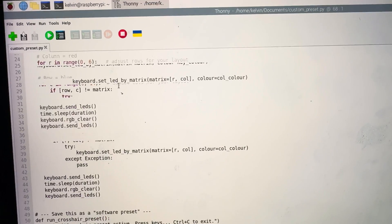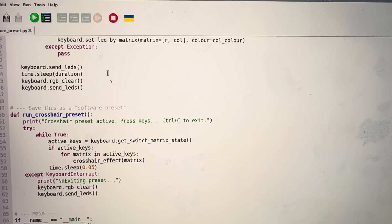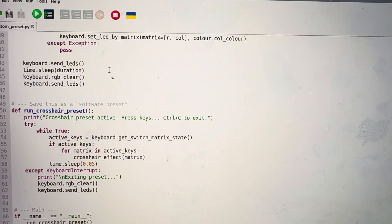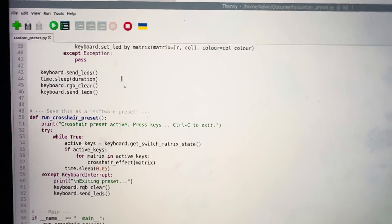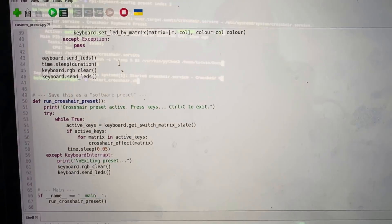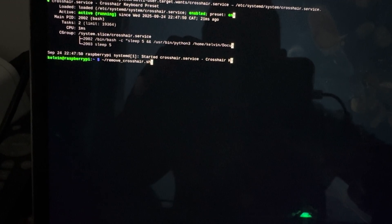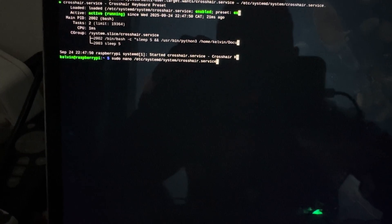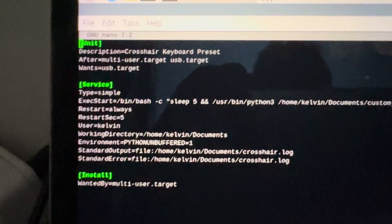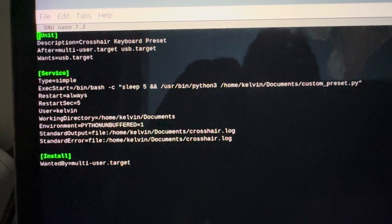This script should run all the time when you call for it, so we need to ensure that it runs on boot. It's not enough to just write a Python script — we have to create a service for it, so that we can have systemd run it at the beginning, at the boot of the Raspberry Pi. This is our crosshair service which calls for this Python script. If you want to know more about this, I can probably put it on GitHub and you can check it out.